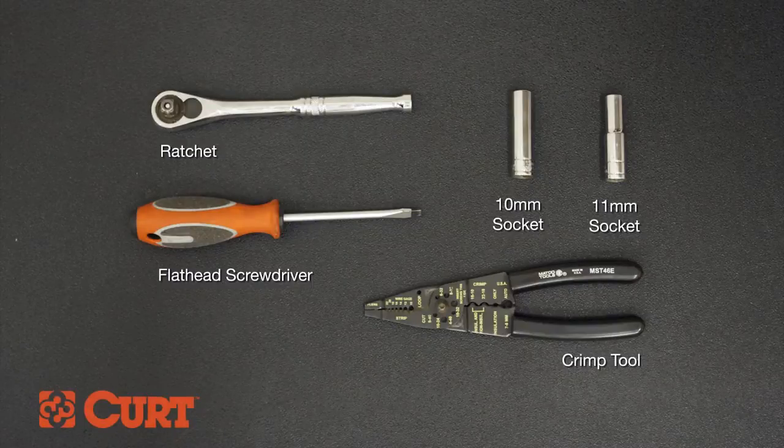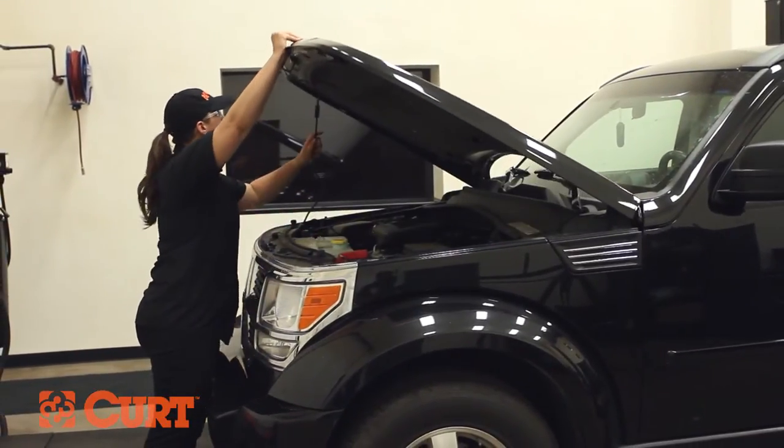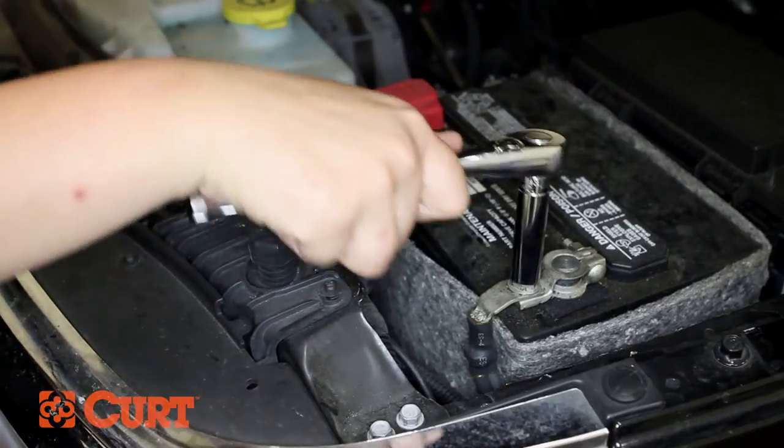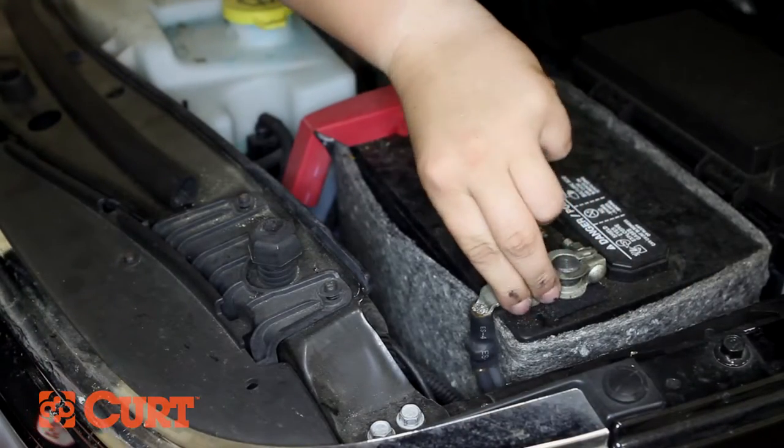These are the tools necessary for the install. Begin by disconnecting the negative battery cable. This ensures your safety and the safety of your electrical system.